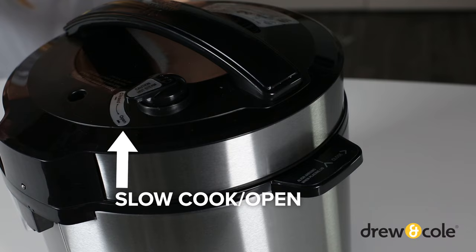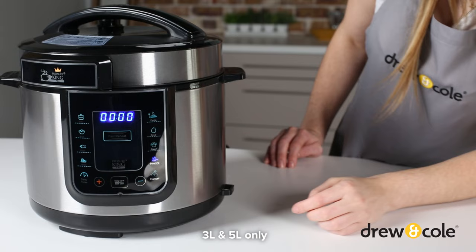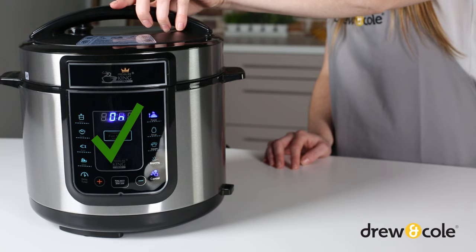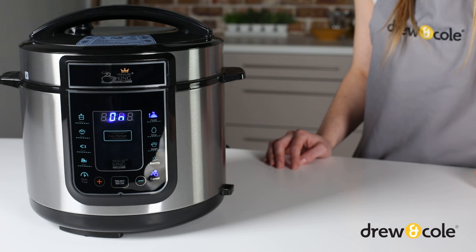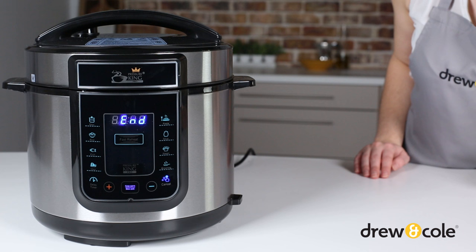Now it's time to select your function and start cooking. Check out our selecting a function video for more information. On the 3 and 5 litre models, if the lid isn't on properly when you've chosen a function, PKP will beep and the word 'lid' will flash on the display. As a safety precaution, it won't start cooking until you've closed the lid correctly. Then Pressure King Pro will begin building pressure — you'll see two zeros rotating on the display. Once it has reached pressure, the float valve will pop up and the timer will begin to count down. When your food's ready, PKP will beep to let you know and automatically switch into Keep Warm mode.